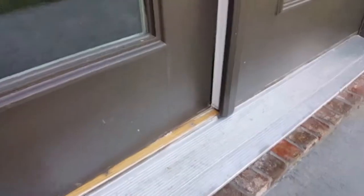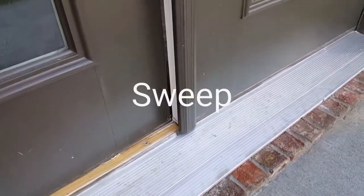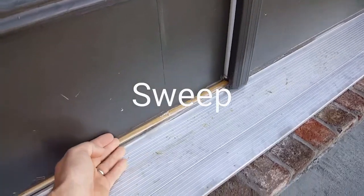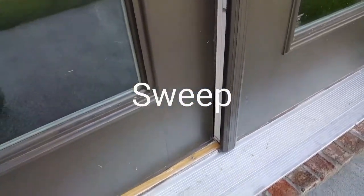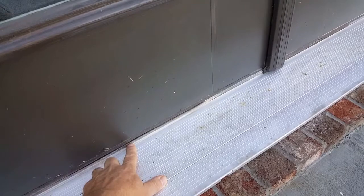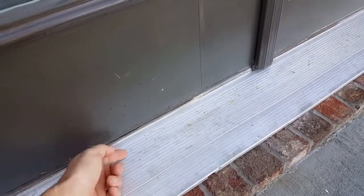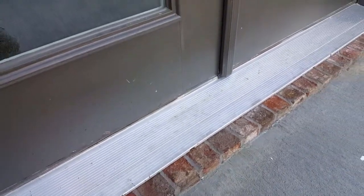The area at the bottom of the door is called the threshold, but the part on the door is called the sweep. They call it the sweep because when you close the door, it sweeps against the bottom of the threshold. This not only helps seal the door so conditioned air doesn't get lost, but as rain hits the door, it drips off the sweep instead of going back against the threshold.